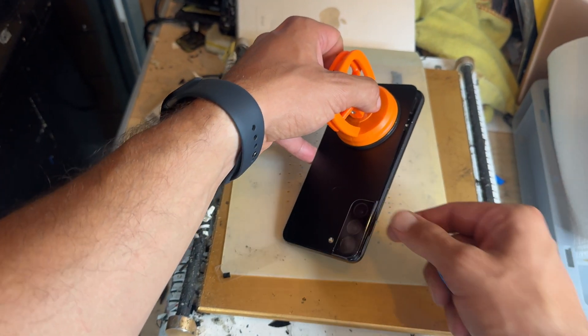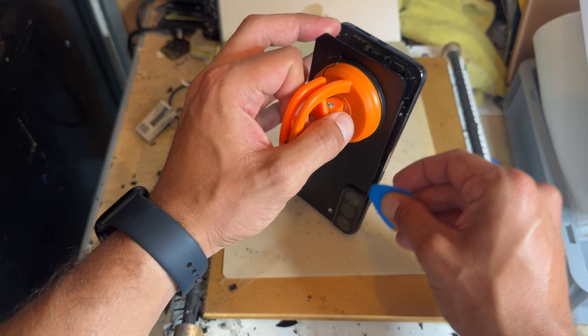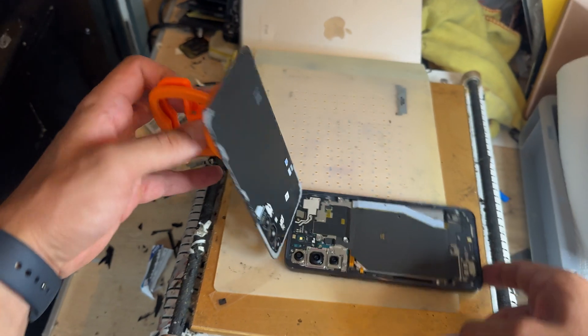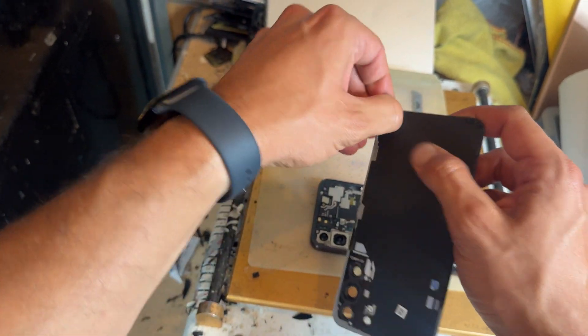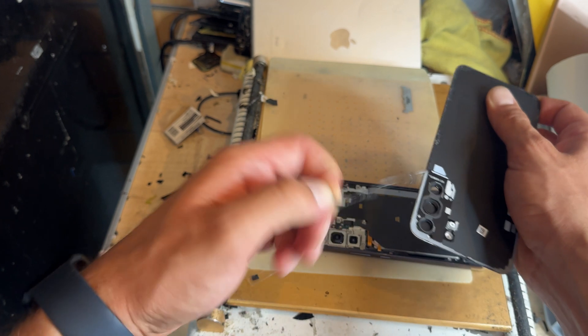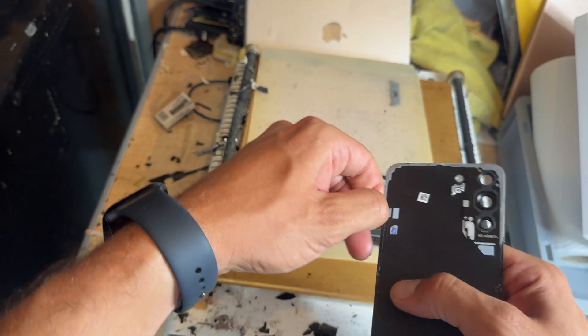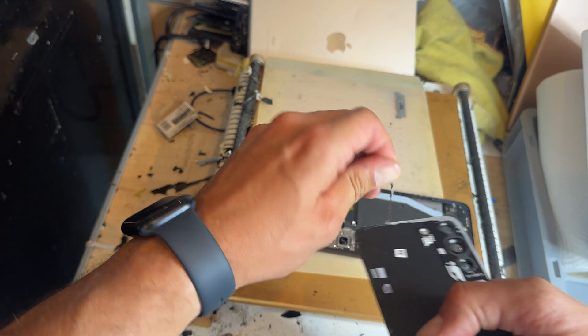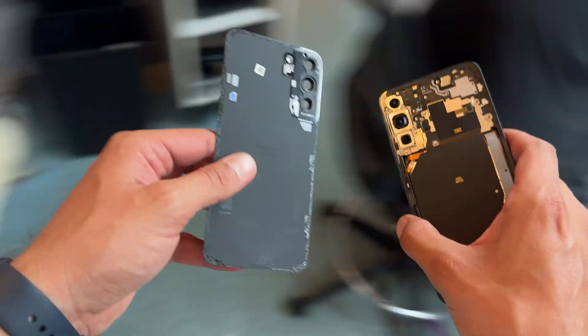Just remember that this camera part is still attached there, so be careful when you're removing that because it can separate. But there we go, that is now removed. At this point, whilst it's still warm, it's a good idea to grab hold of any of the adhesive and remove as much as you can, because it can be a little bit trickier when it cools down. I'll show you how to reinstall it in a little while. Let's go over to the workbench now.